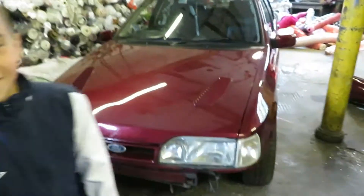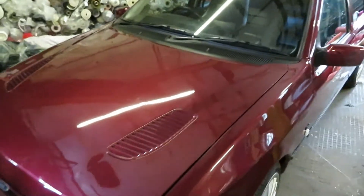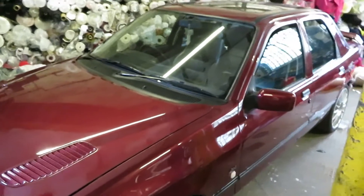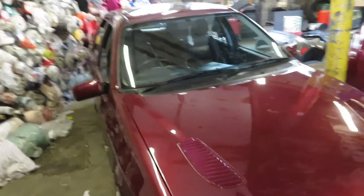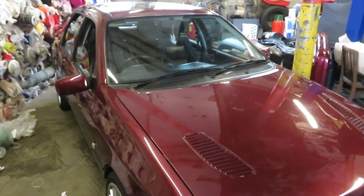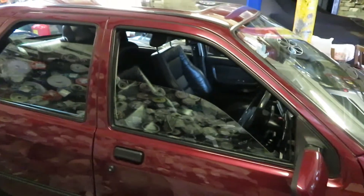Welcome back to our channel guys, today we've got a bit of a special one for you. We promised we'd be showing you some stuff in the garage and what we've been doing. Today's a really good one because we've been tasked with getting one of my favorite cars going for a good friend of mine — a Ford Sierra Sapphire RS Cosworth. I've got a lot of history with these cars, had loads over the years, had a lot of fun in them — one of my all-time favorites.